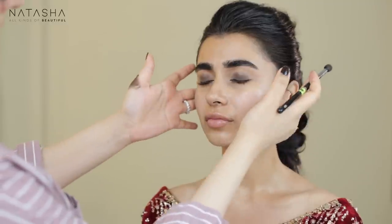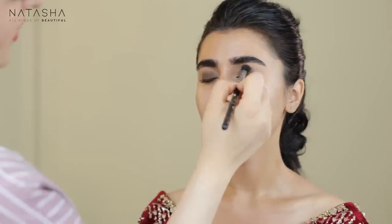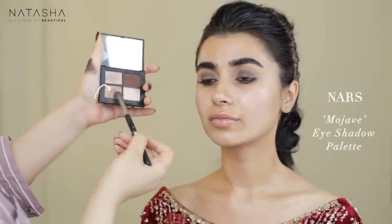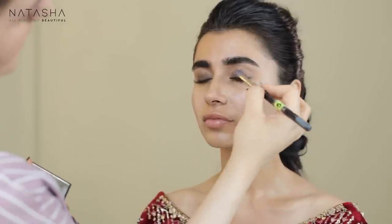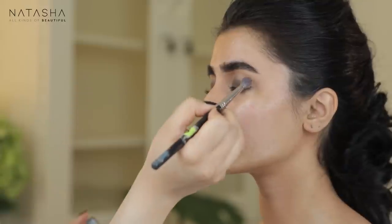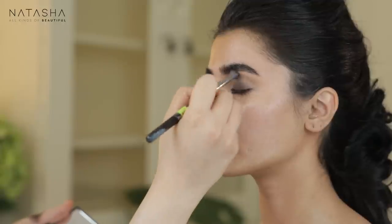I'm keeping the color to the socket and not dragging it higher up. I want that transition color to be warm and almost red-like — the motion is circular or back and forth. Now I'm taking Mojave by Nars and going in a semi-circle in her crease to add this color. I'm using it to blend out the dip down towards the edges; adding a metallic shadow makes it easier to blend other shadows on top. So it's a very soft metallic color in the crease, blending everything where the crease meets the dip down.